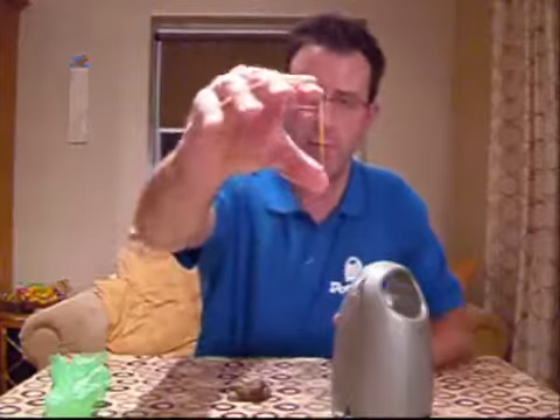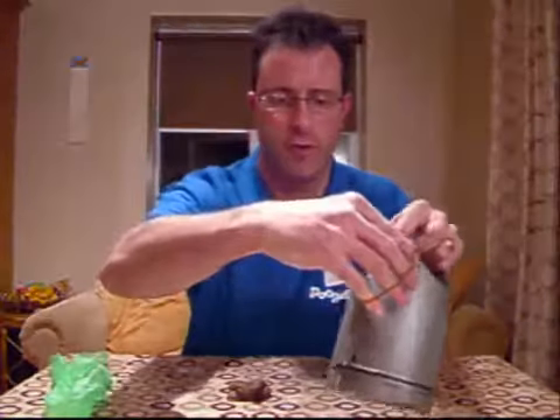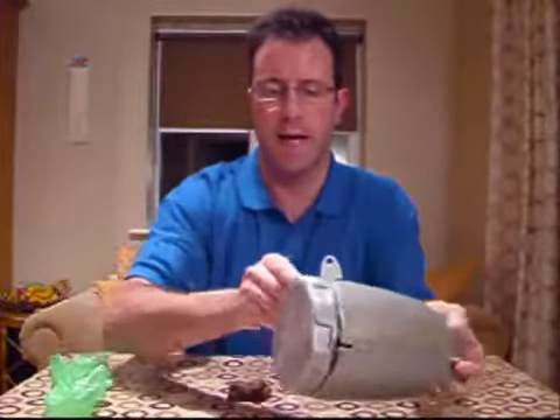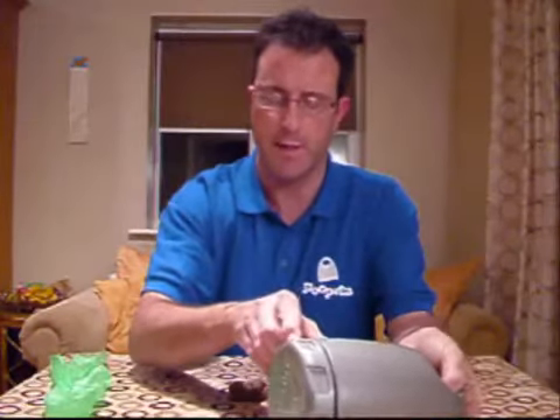Pop the rubber band over your fingers, through the hook, through the guide, and through that little gap between the bottom of the Poopster and the lid.